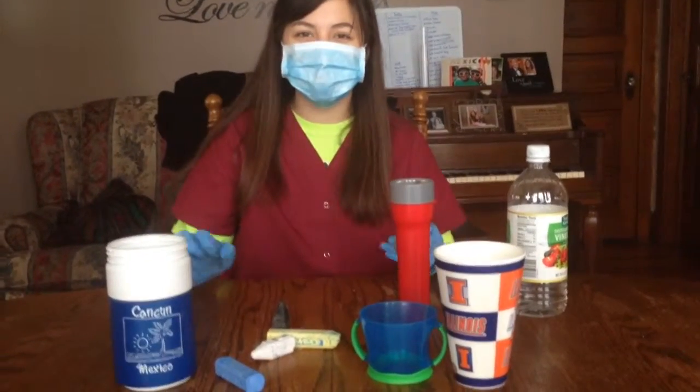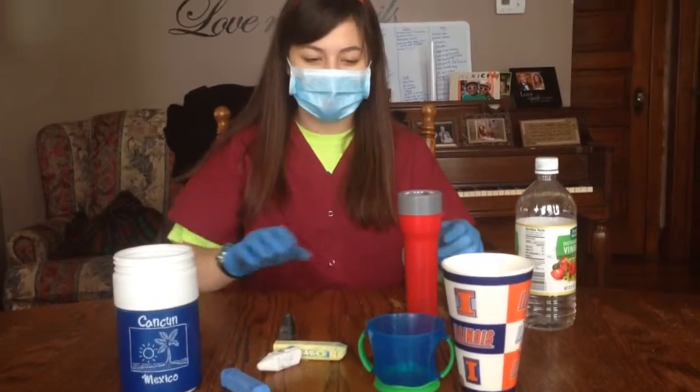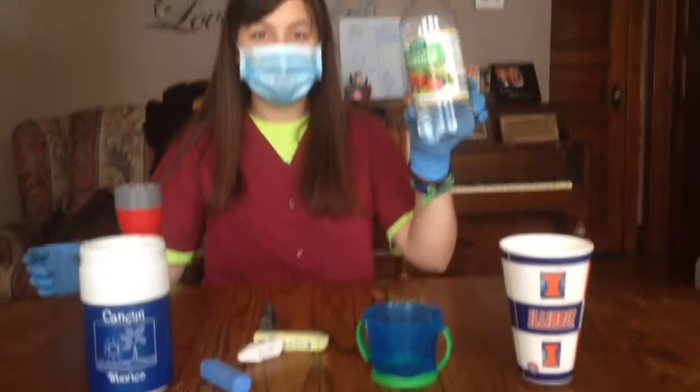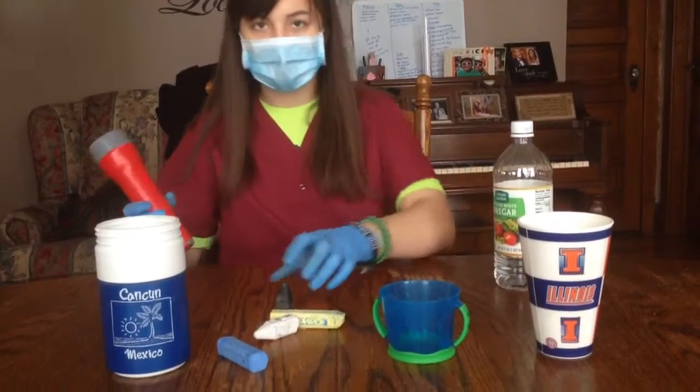I'm ready to do this experiment. I'm wearing my Halloween costume, but it's pretty fitting for a science experiment. We have different cups for different sizes. We have vinegar and chalk, and I hope that it works.